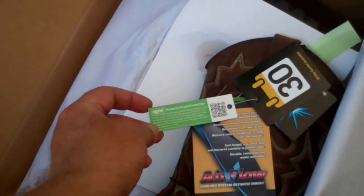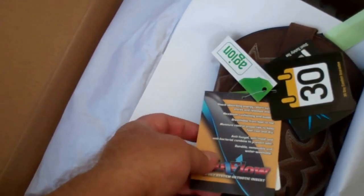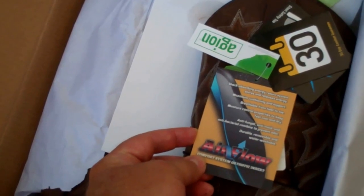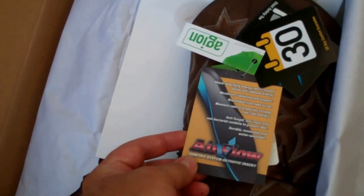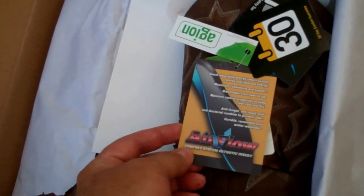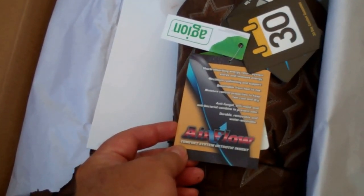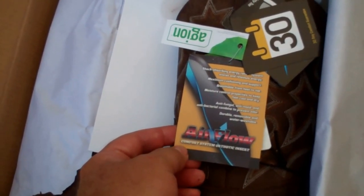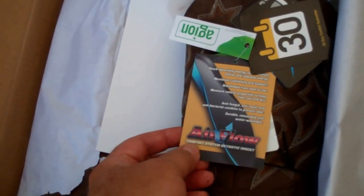Powerful scent protection — oh, they do smell like leather. I can smell them coming out of the box. Shock absorbing energy return system stores and releases energy for maximum cushioning and support. Breathable from heel to toe, with moisture control properties to keep feet cool and dry.